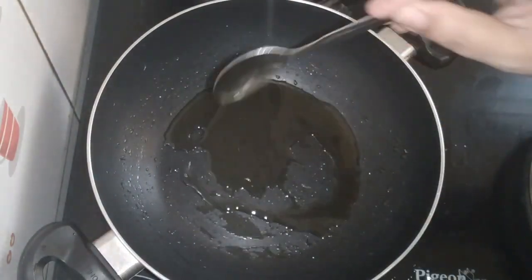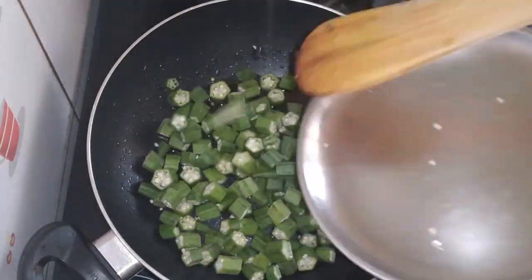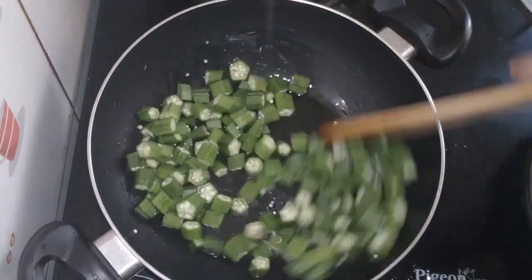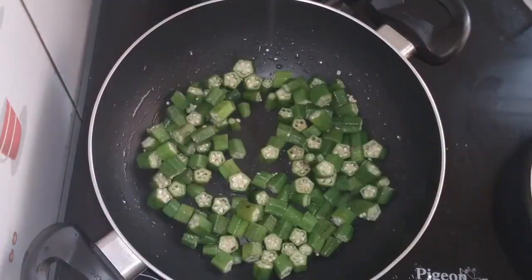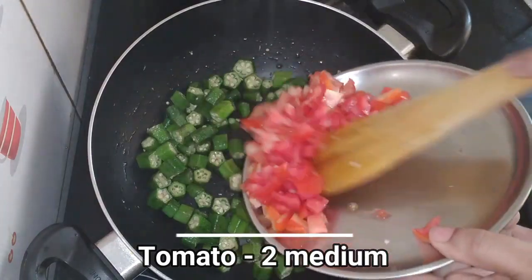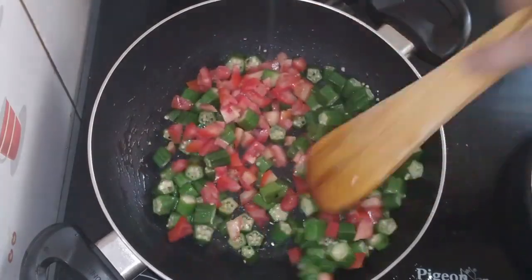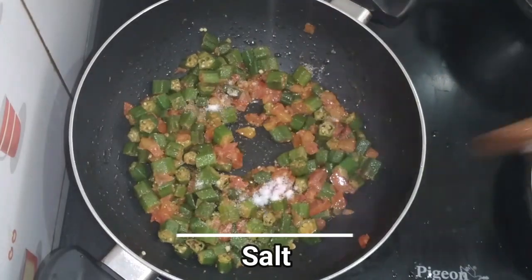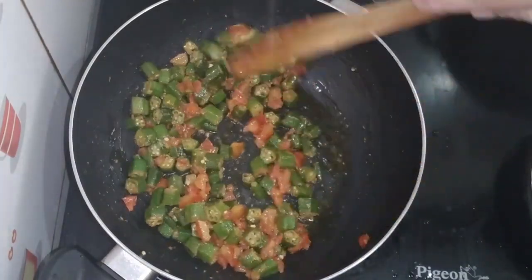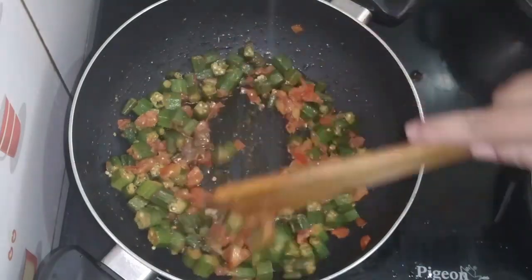I will transfer it to a plate, wash it in the pan, and fry it with tomatoes. We have to fry this with the top. After frying the tomatoes, cut all of the tomatoes. I will stir the tomatoes in the pan in half a spoon, frying it on medium flame.